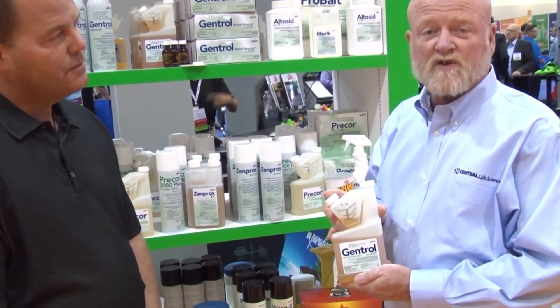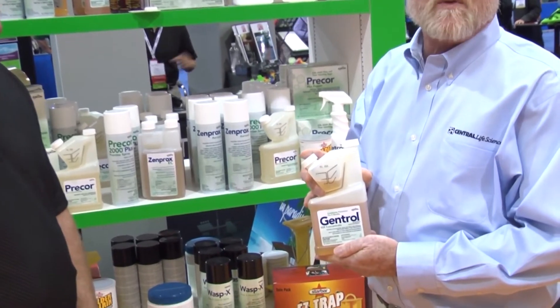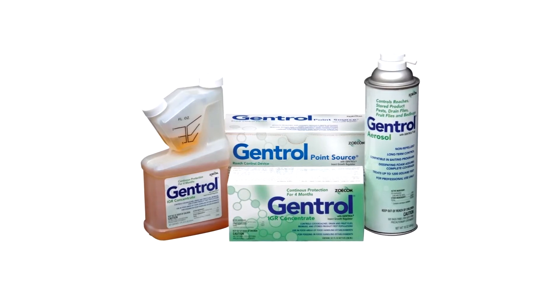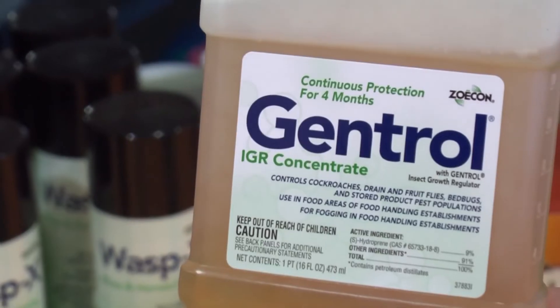Genetrol is an insect growth regulator that contains S-hydroprene. It is a versatile IGR that can translocate from one location to another. It works against cockroaches, bed bugs, stored product pests, and drain and fruit flies.